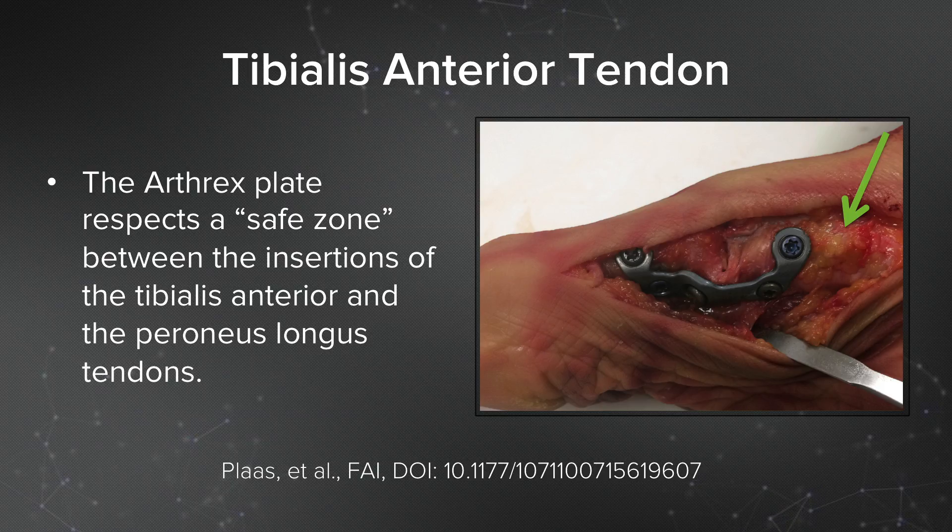This has been shown anatomically. A recent study by Plas et al. in Foot & Ankle International demonstrated that the unique U-shape of the Arthrex plantar Lapidus plate respects the safe zone for plate placement between the tibialis anterior and peroneus longus tendon insertions.